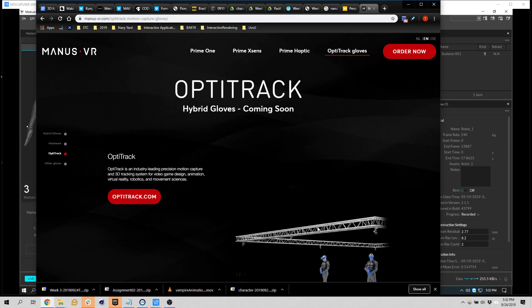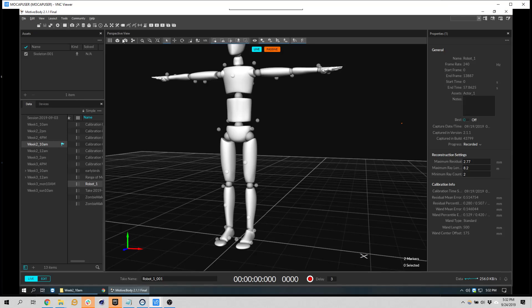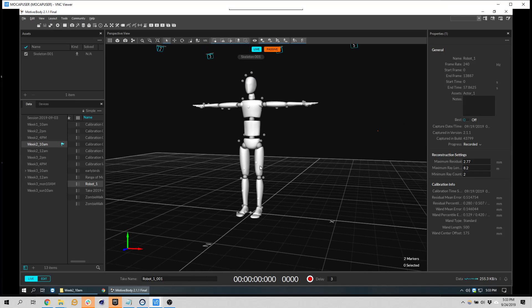Now we can vogue or do sign language or something like that. Then we did the capture, which changed the layout to optimize like this, and we're able to see our performances in live mode or we can edit it.